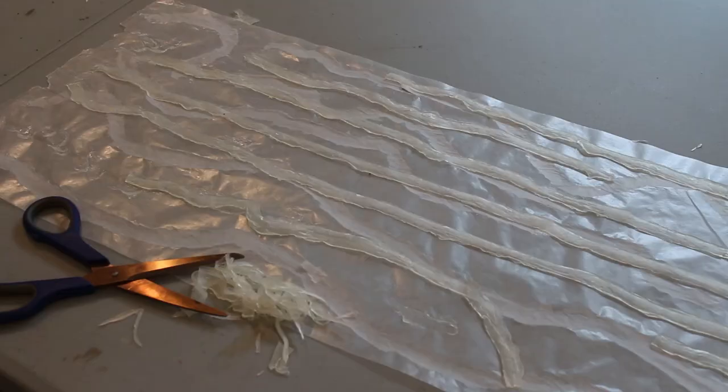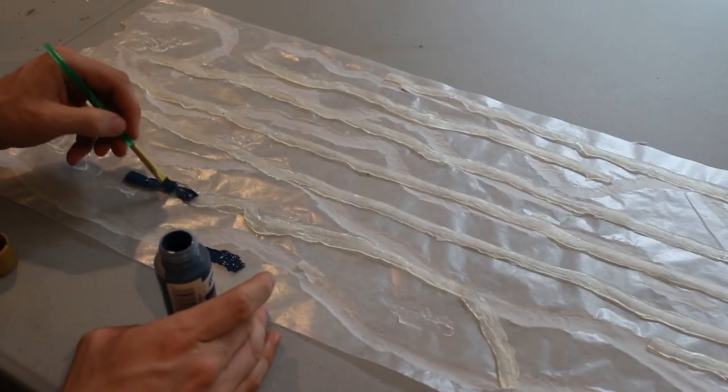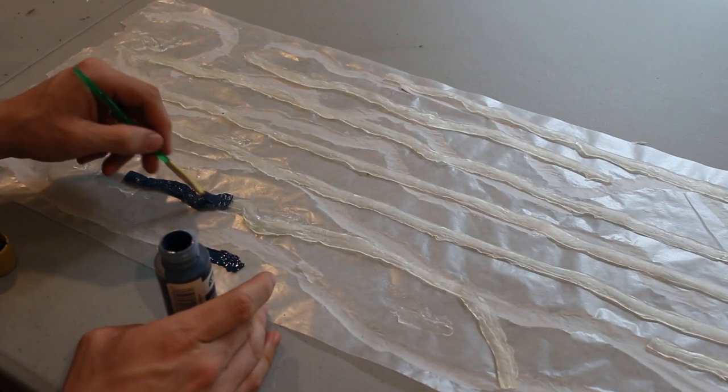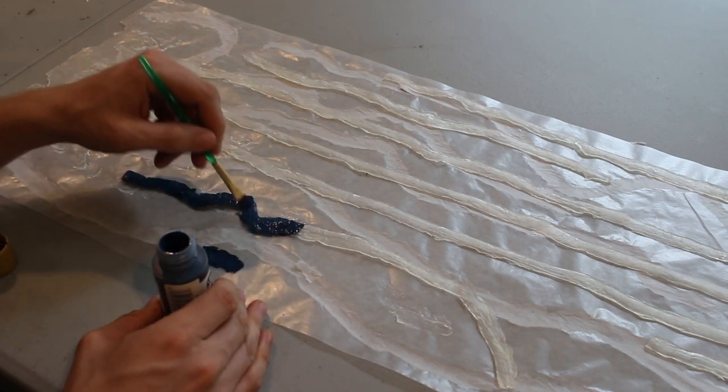When it's ready, carefully peel the silicone off the wax paper — it should peel off nicely. Now's a good time to use scissors to clean up the edges of the river if your silicone got a bit messy. Then it's time for the paint. You can use blue to stand out, or if you want to be more realistic, grays, browns, or even shades of green are more accurate watercolors than blue.